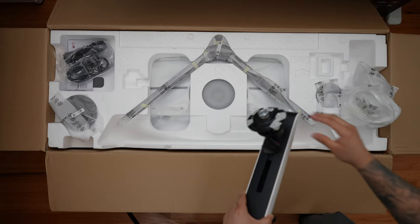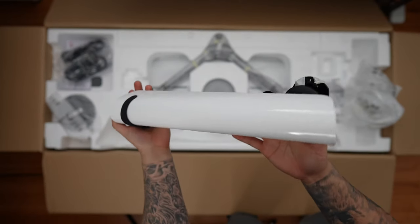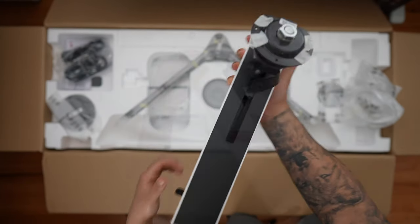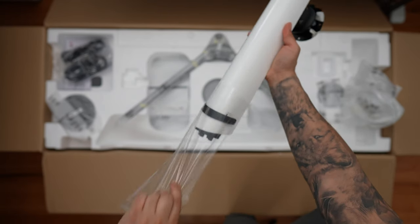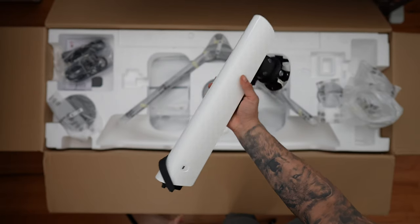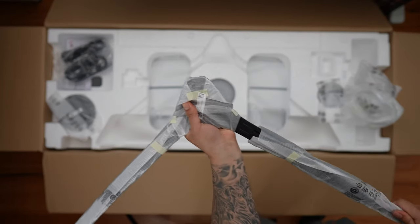Next up we have the monitor stand arm. I love the color scheme — it's very similar to other Odyssey Neos with that really nice white and black scheme. It has a long reach and is definitely a beautiful monitor arm, though it is quite hefty.